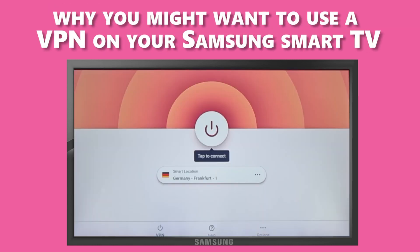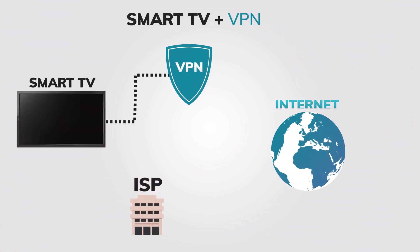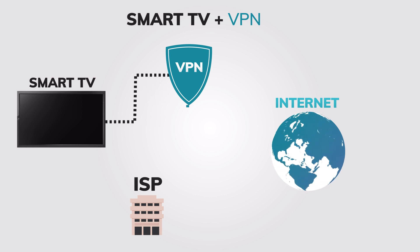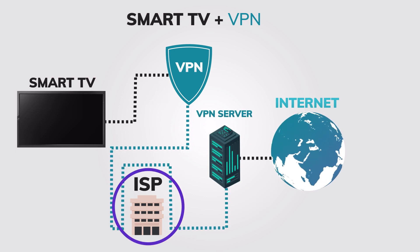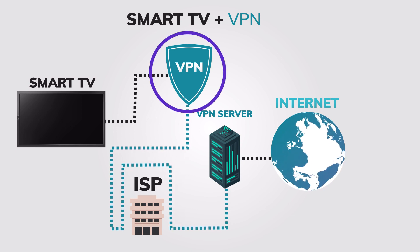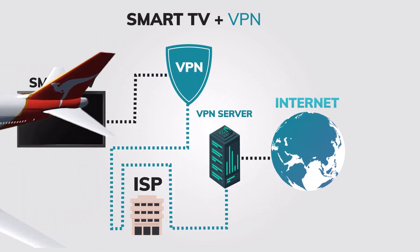Let's discuss why you might want to use a VPN on your Samsung Smart TV. A VPN, or virtual private network, encrypts your internet connection and hides your IP address, making it more difficult for third parties to monitor your online activity. This is crucial when streaming content on your Smart TV, as your ISP or streaming services may try to track your viewing habits. Additionally, a VPN can help you access geo-restricted content that may not be available in your region when traveling abroad.